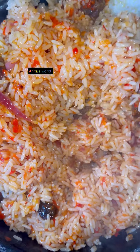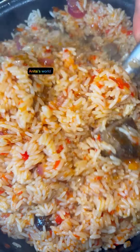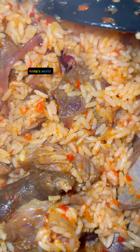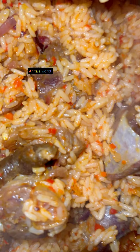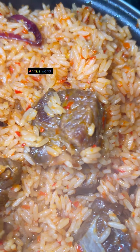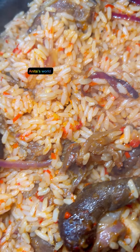I cover it for about five minutes so everything can settle down — the flavors all dance together. Guys, try this recipe and share this video! This rice is giving what it's supposed to give.